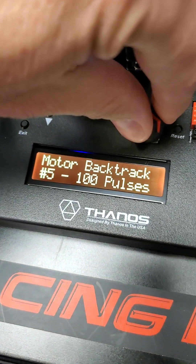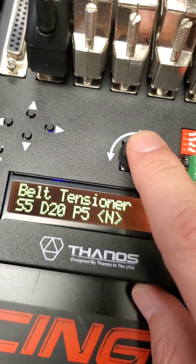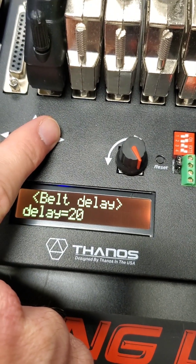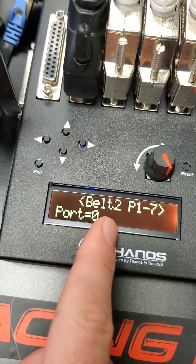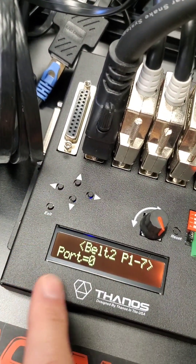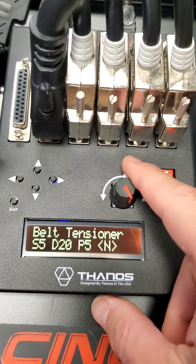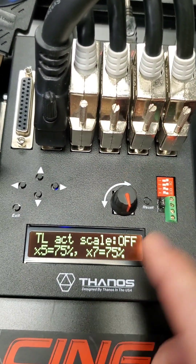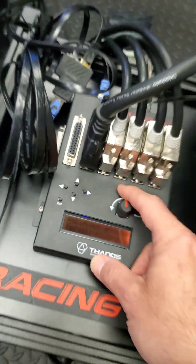There's also the belt tensioner settings — there's an option for belt tensioner one, which is what I have now, or you can set a second one. You can use a trim switch — I don't have it installed here since I don't really need it with SimHub, as everything is controlled from SimHub and I can adjust position with the button box. The traction row scale is also there but not really needed.